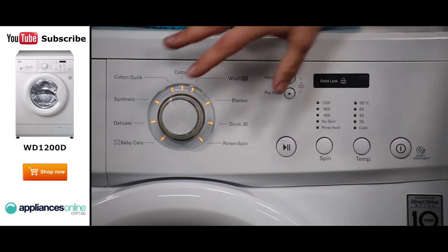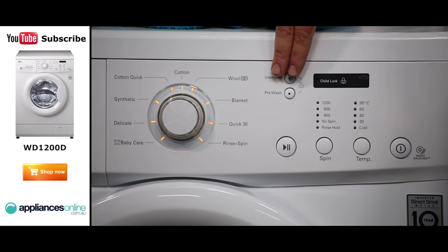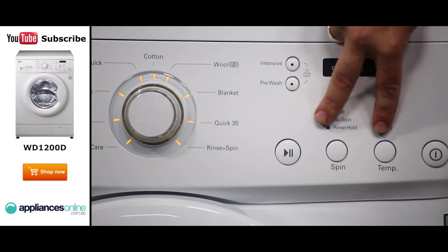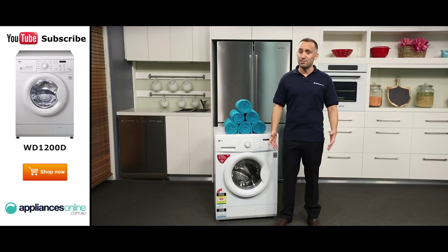Just to the right of the program dial are the two buttons for adding intensive and pre-wash options to your cycle. These can be handy for cleaning heavily soiled items or cleaning stubborn stains. To the right of these buttons are the spin and temperature buttons, which allow you to further customize your washing cycles. A faster spin speed removes more moisture from your clothes towards the end of their wash cycle, and hotter or colder washes better suit certain fabrics.